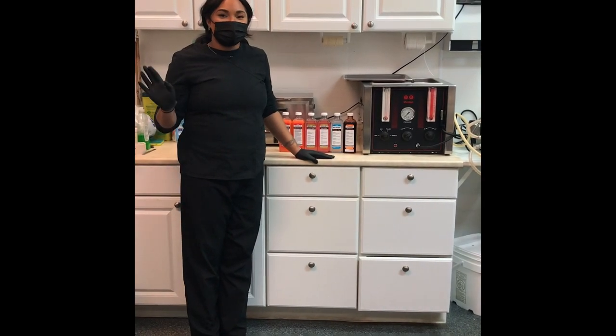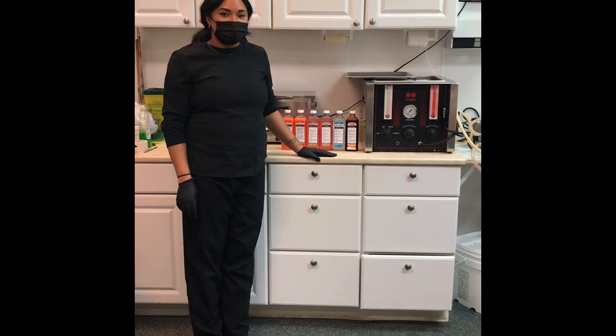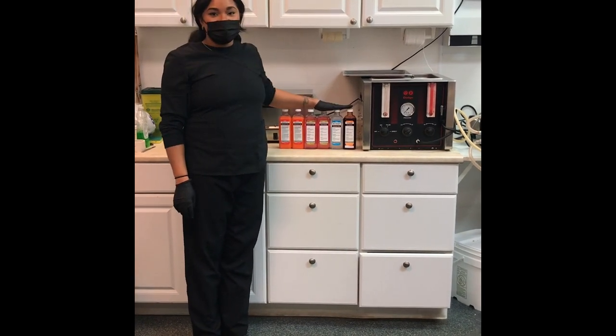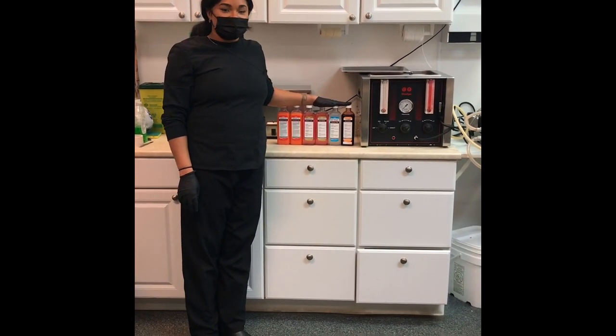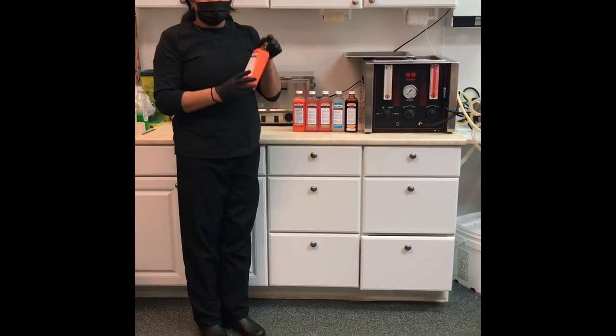Hey guys, my name is Talisha. I'm a funeral director here at PX Dermany Funeral Home. I'm going to show you today what I use in my witch's brew for a normal case embalming.